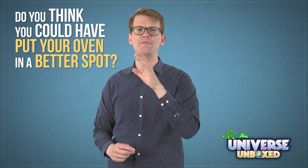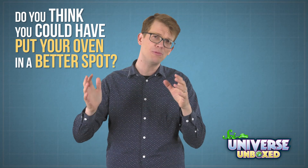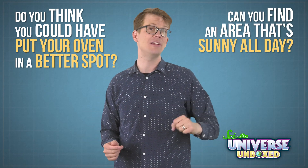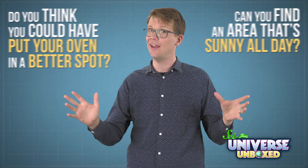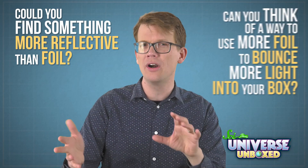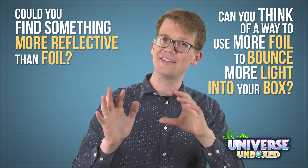First, do you think you could have put your oven in a better spot? Remember that the sun changes position throughout the day, so some spots are only sunny for a few hours at a time. Can you find an area that's sunny all day? Second, think about the reflective material you used for your original oven. Foil is great, but could you find something more reflective? Or can you think of a way to use more foil to bounce more light into your box?